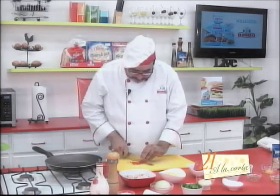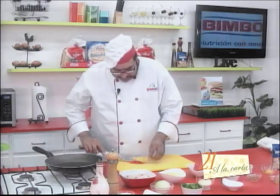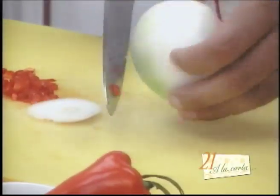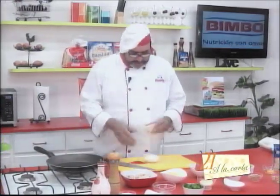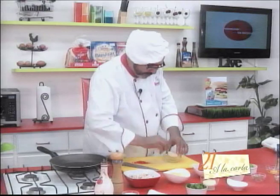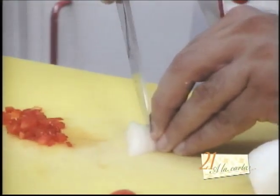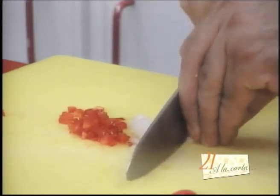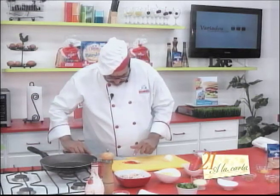We're not looking for perfection here. Chop it as best you can. And now we're going to chop a teaspoon of onion as well. We'll remove the part of the onion that isn't used — you already know I always remove the first layer. Chop it very finely — brunoise cut.